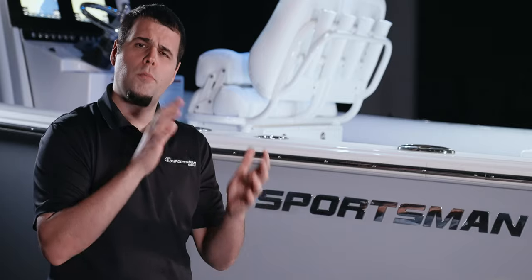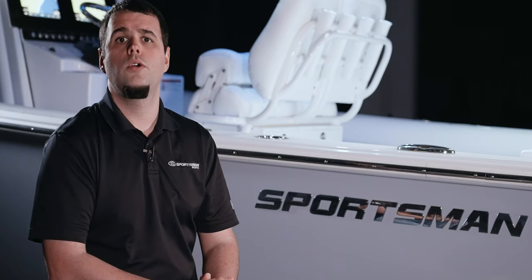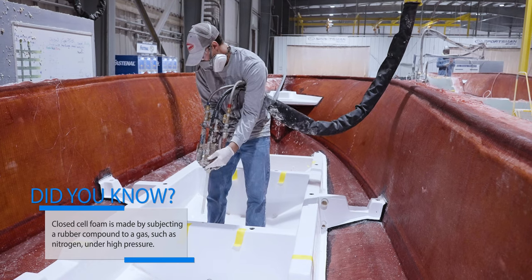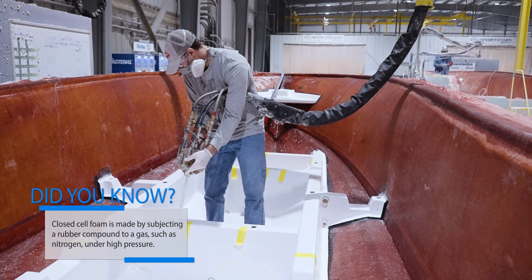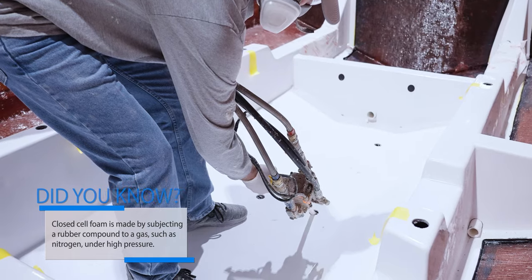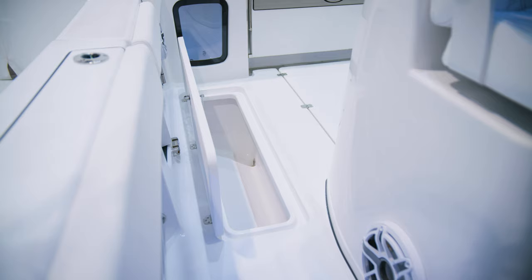With the two parts now permanently attached, the empty cavity between the stringer and the hull is filled with a closed cell foam. An added benefit to our strong design is that the foam is not serving any structural support — it's just additional flotation. This foam also serves as an incredible insulator for our in-deck fish boxes which are built into the stringer system.